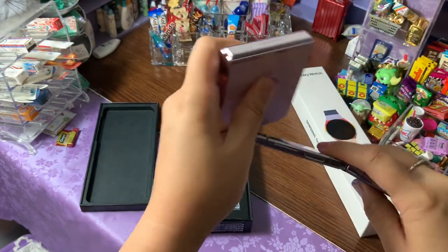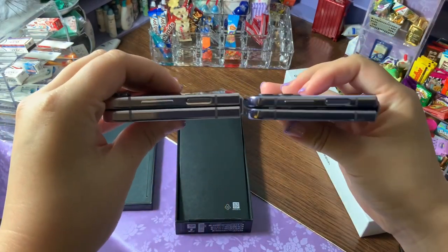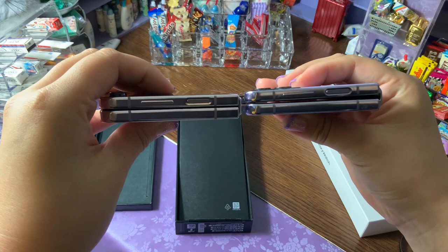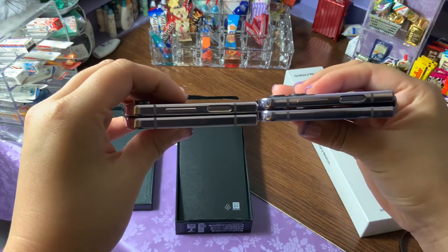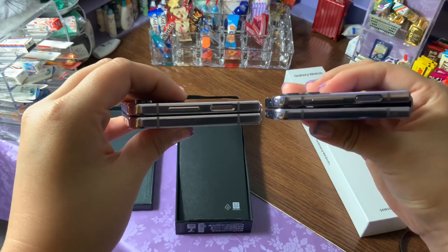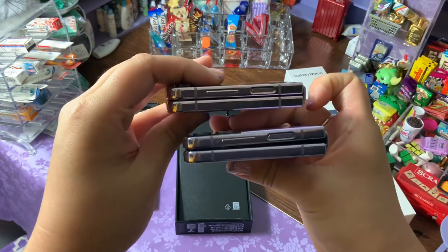The other major difference is going to be the hinge — it's pretty easy to spot. This is the four, this is the five. You can see there's a big gap in the four, which honestly never really bothered me, but maybe it'll help with the screen as well. You can see it's a lot more seamless in the new five.